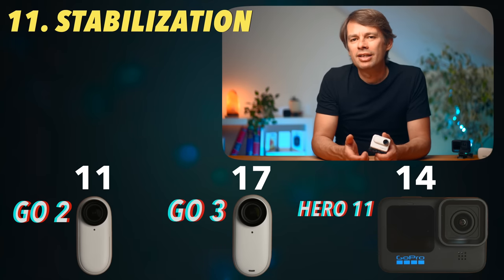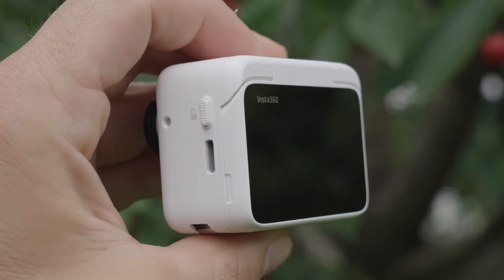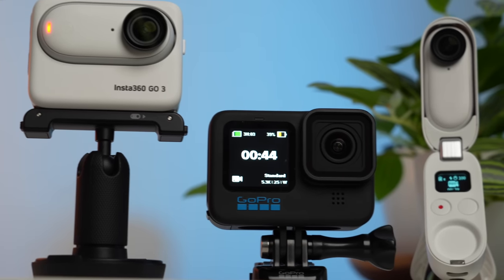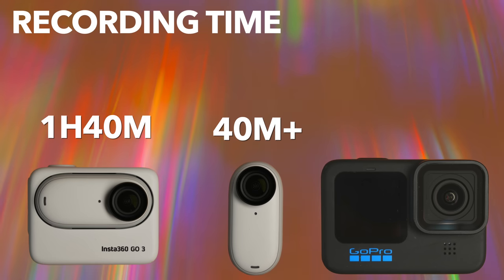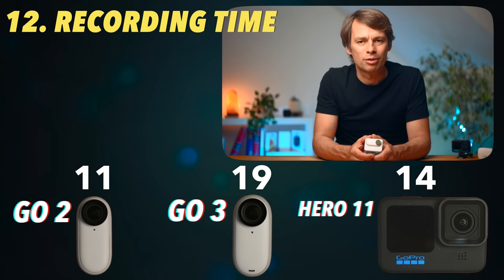Many feel that overheating and battery life are one of the Hero 11's biggest weaknesses. Limited recording time and overheating were certainly weaknesses of the GO 2 as well. I tested the GO 3 here in the office at 25 degrees Celsius in the highest resolution 2.7K, and there were no problems with overheating. In the action pod, the battery lasted 1 hour and 40 minutes. Without the action pod, the GO 3 could shoot for 40 minutes — after that, you can just connect it to the action pod and continue recording. For comparison, the Hero 11 shut down in 4K and 2.7K after just 14 minutes due to overheating, and in 5K after 34 minutes. This category surprisingly goes to the GO 3. One point for the GoPro.